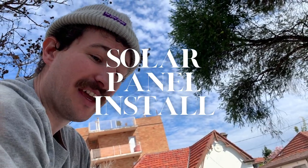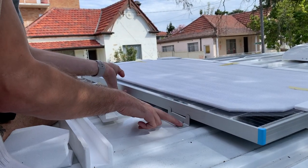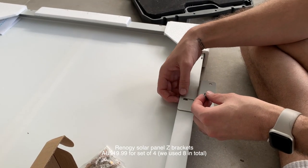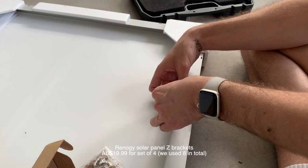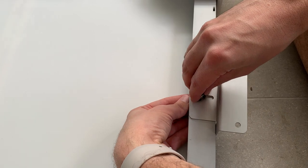I have come up with a strategy. I think we can just use these brackets, screw this into the roof and everything should be fine. The first step here is to connect the brackets to the panel. We're using Renegy brackets that fit our Renegy solar panels and connecting them with the fixtures that come with the brackets.